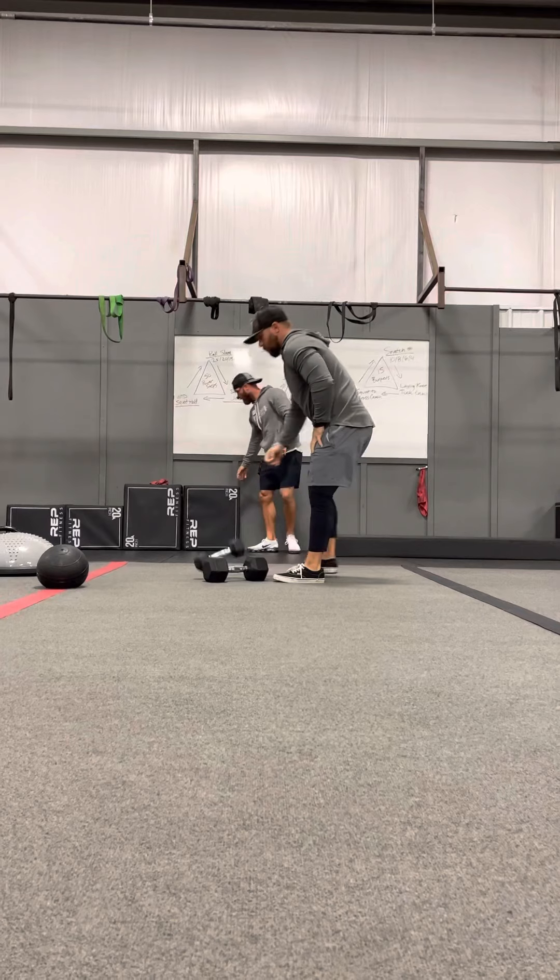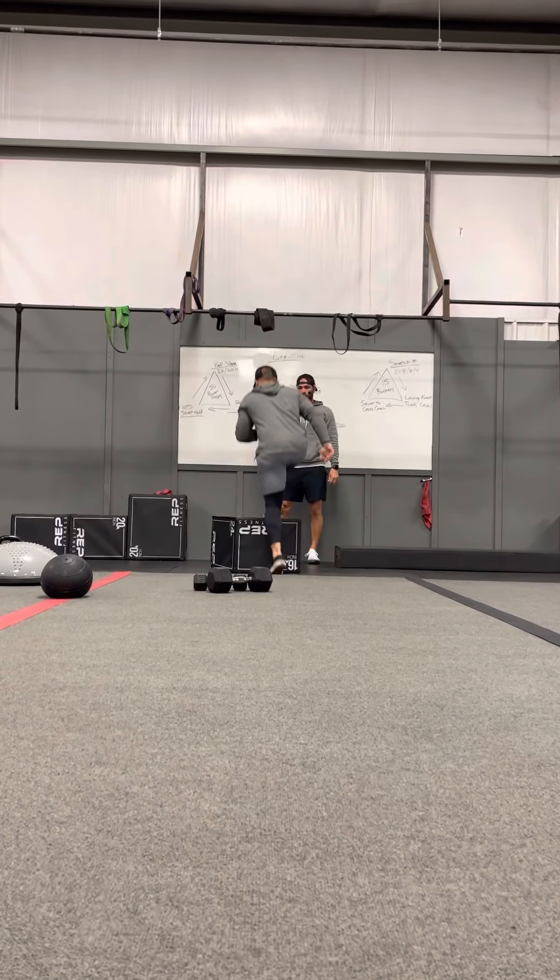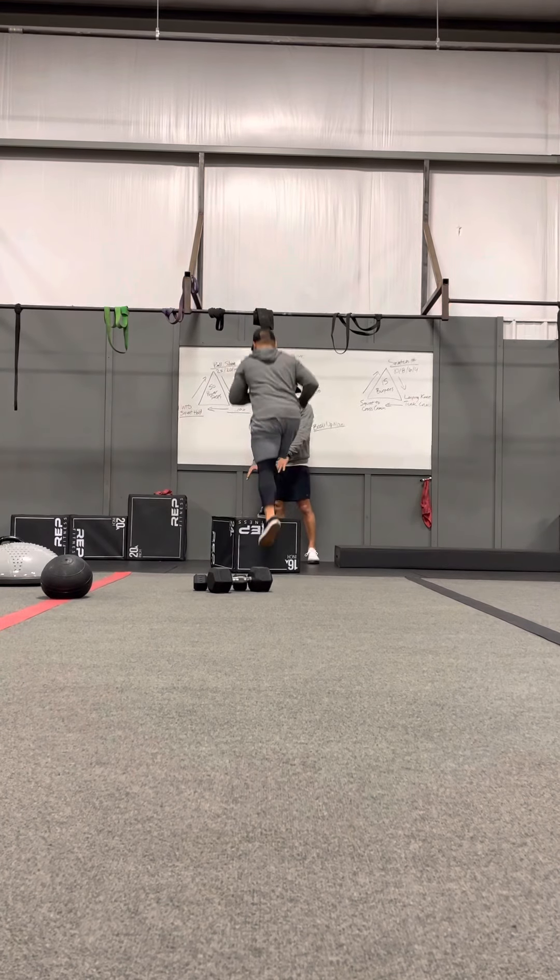The power steps are on the boxes. Drive through with that foot, making sure that leg gets completely extended.